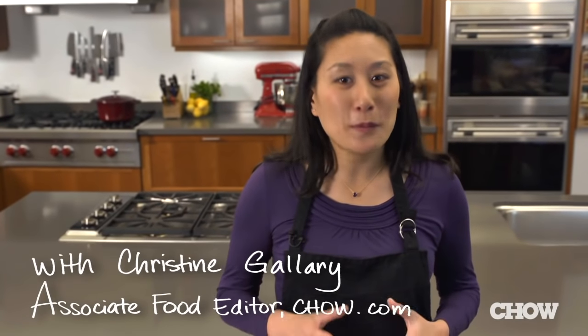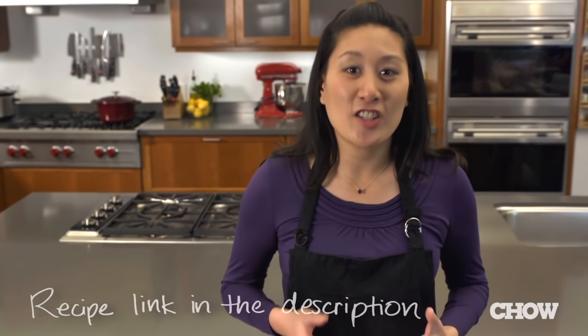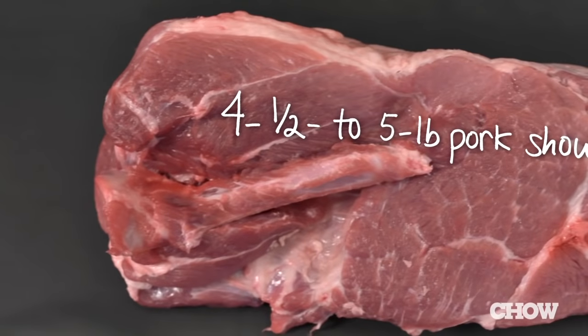Using a slow cooker is one of the simplest ways to make really great pulled pork. With just a little bit of prep time, you can get the pork into the slow cooker, turn it on, go to work, come home, and dinner's just about ready. In the Chow Test Kitchen we make it with a few easy-to-find ingredients, and should you find yourself with any leftovers, they freeze really well.